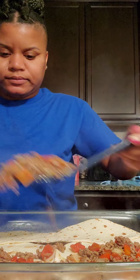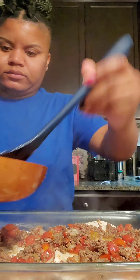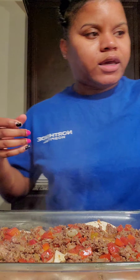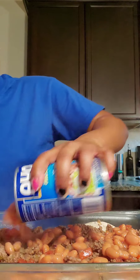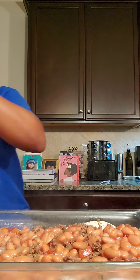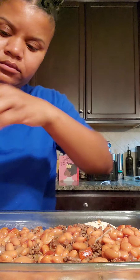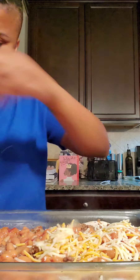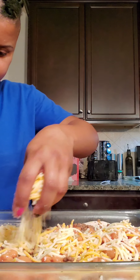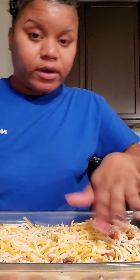Then I'm going to add another layer of meat. You're going to add a little bit of the pinto beans, then add cheese. It already looks good — I cannot wait. And then we're going to repeat it.